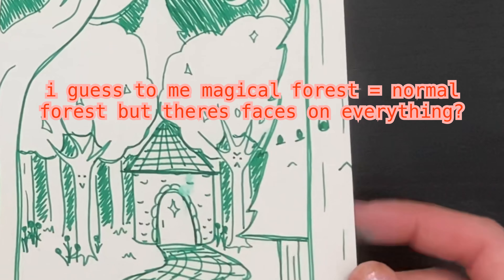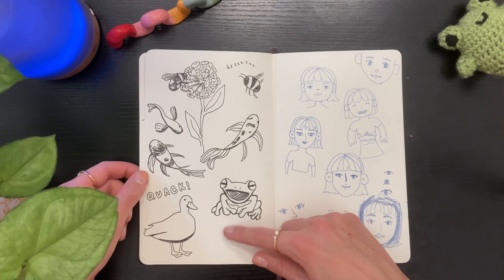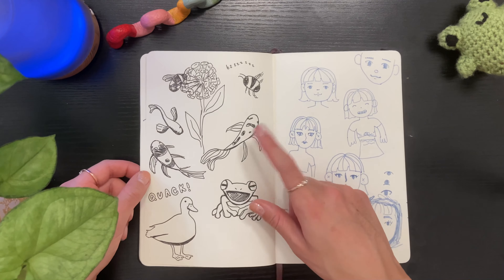Here are some more animals — I really like drawing koi fish so you'll see quite a few of them throughout. Again with the ducks. And here is another spread that's a great example of me really trying to make a cute cartoony style work for me.